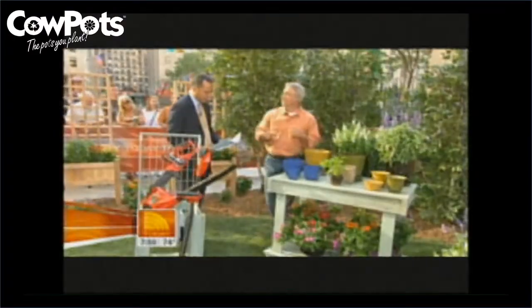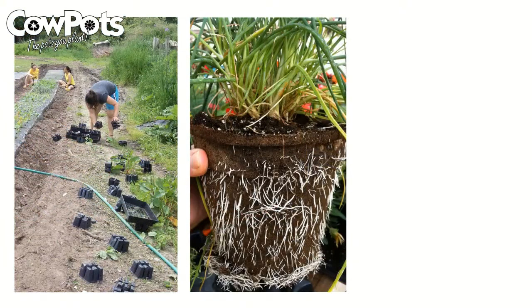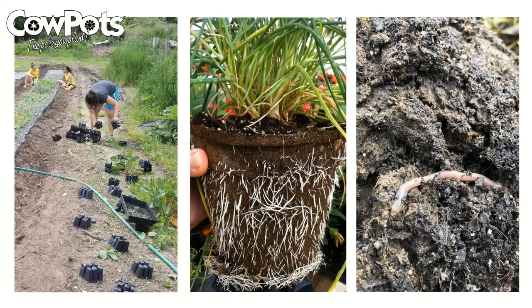So get rid of the plastic. As Joe mentions, plants growing in cow pots can be planted directly in the ground, eliminating plastic waste, allowing for healthy root penetration, and improved soil health during the growing season.